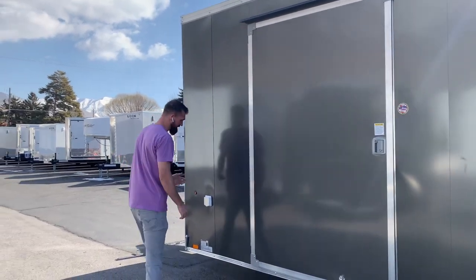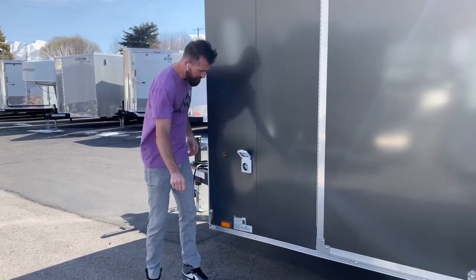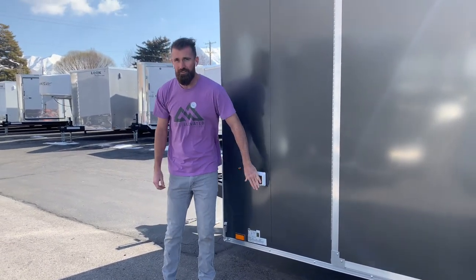On this trailer we've also got a 30-amp power package with a motor-based 30-amp plug, so you can roll into the show, plug right into power, and you're good to go.